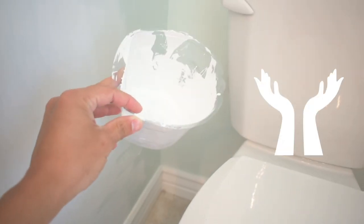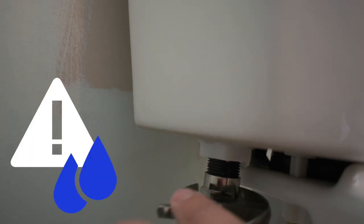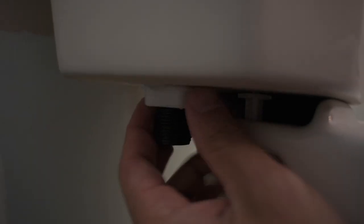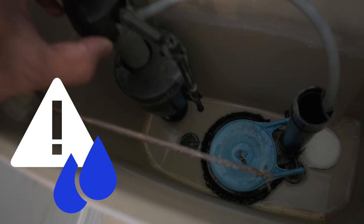Now grab some sort of container to catch water from the tank and put it beneath this hose. Grab a wrench and remove this hose by loosening it from the tank. When you do this there's going to be a little bit of water still in the hose — dump it into your container. Now remove this washer. This is where all of the water still in the tank is going to come out when you take out this valve. Just leave this valve in the tank when you're done.